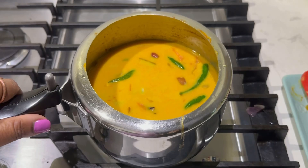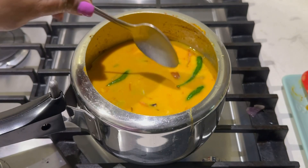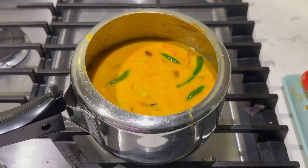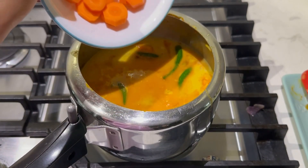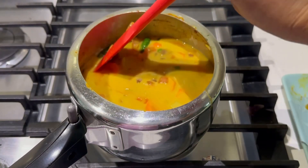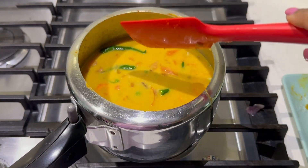We'll add some water too. Now we've added all the ingredients — at this stage let us check the salt. Adjust the salt as per your taste. Salt is sufficient, we don't need to add any more. Now we can close the lid — I'm so sorry, I had some cut carrots which I forgot to add, so I'm adding them now.